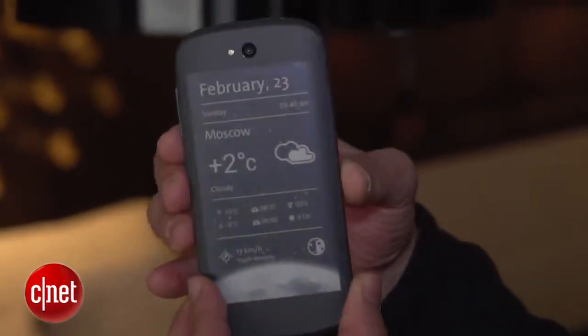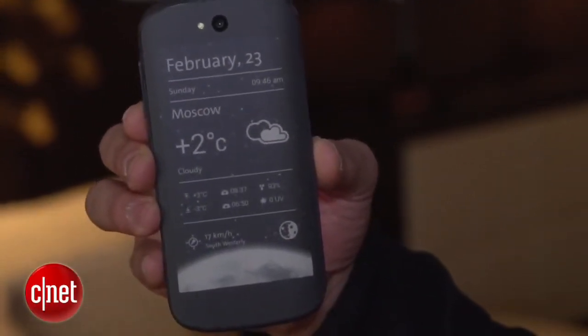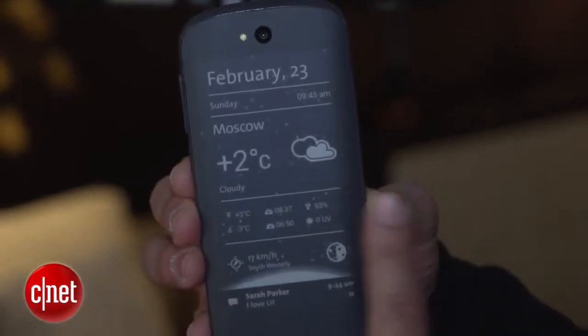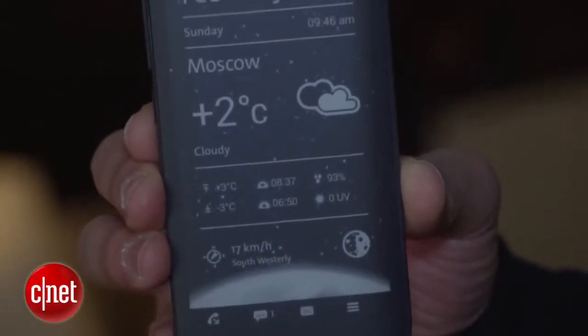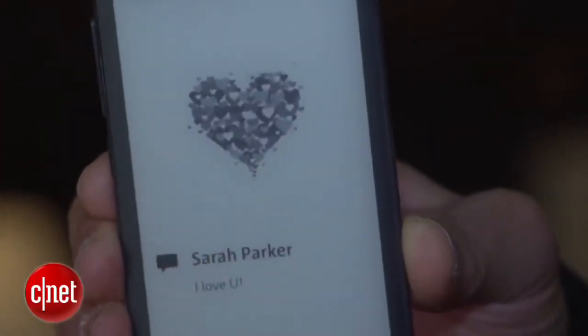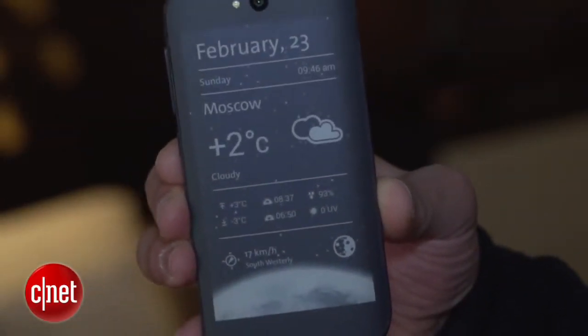When you turn it around on the other side, it has a large 4.7-inch e-ink display. One of the major improvements over the previous model is that this display on the back is actually full touch. So instead of having to use a strip on the bottom to interact with the display, you can now just touch the screen and interact with all the elements here, as you would with a typical or premium e-reader.